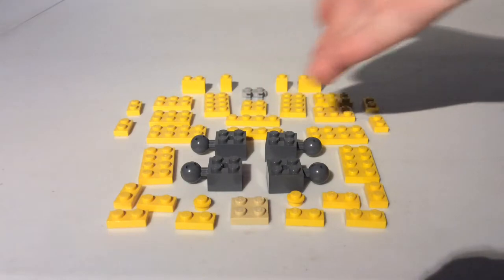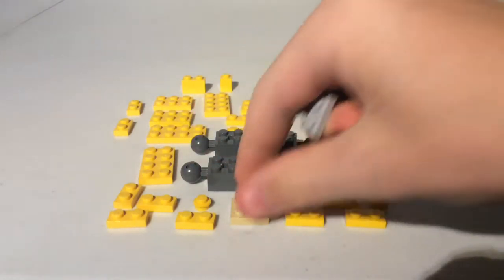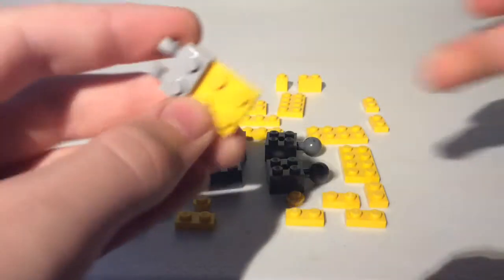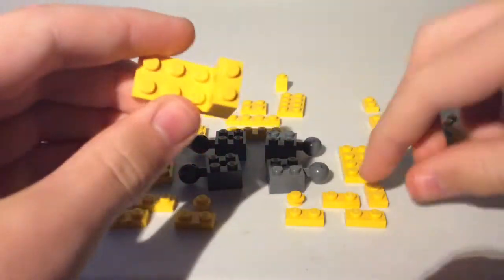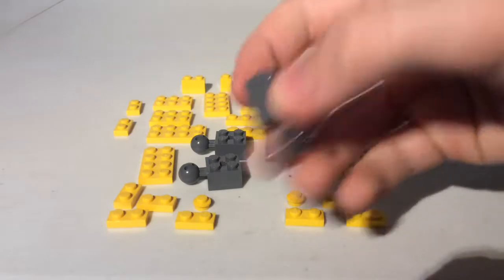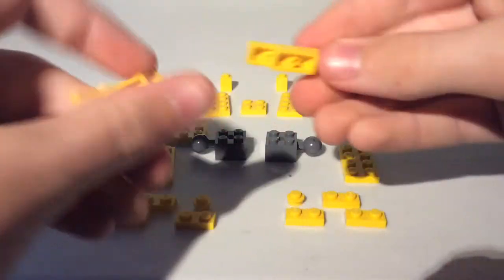Here are the pieces you'll be needing for the first half of the body, so let's get started building. First you're going to want to take two 2x3 plates, a 1x2 piece with a clip, and any color of a 2x2 plate. Put the clip on the 2x3 plate and the 2x3 plate on the 2x3 plate, then put the 2x2 plate on those. Next take a 2x4 plate with a 1x2 brick and a 1x2 plate, put it together, then connect it. Take two 2x2 bricks with a 1x2 plate, put those on either side. Then take two 1x4 plates and two 1x2 plates and put them together like that.